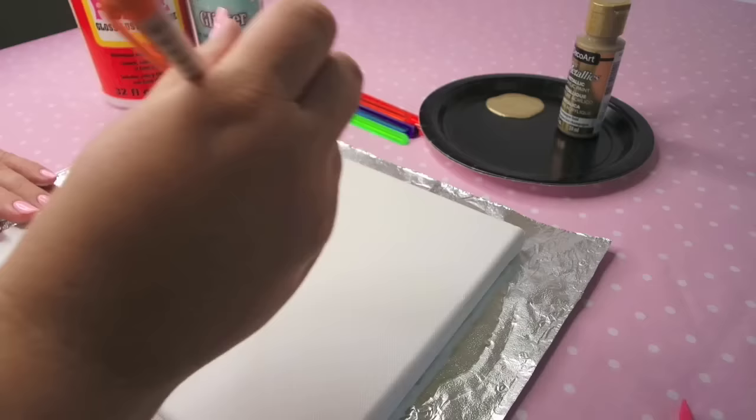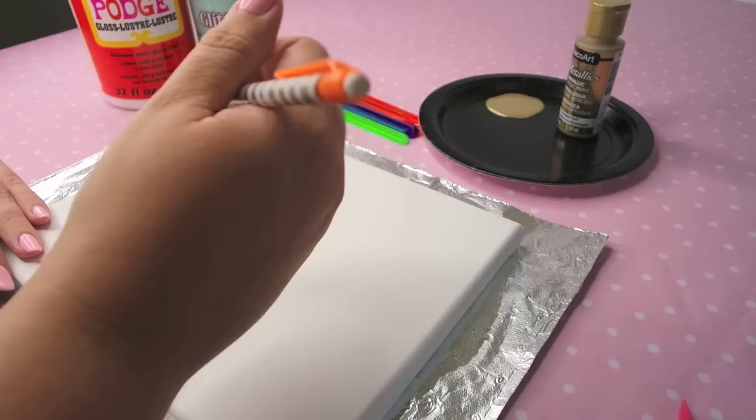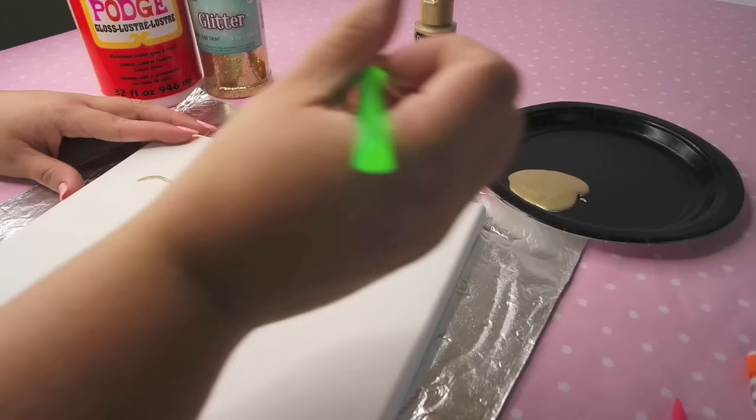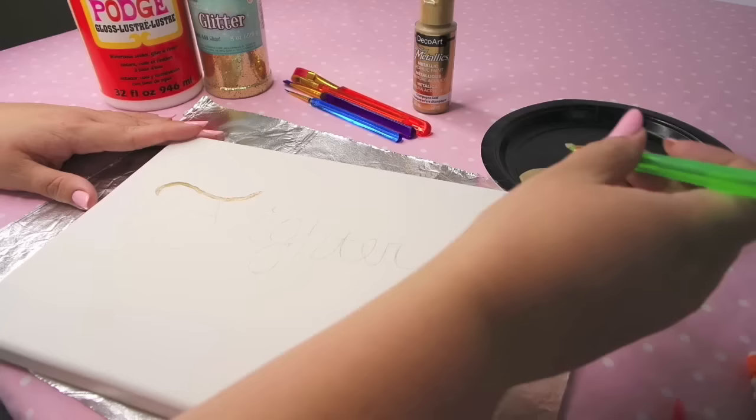To get started, I just took my pencil and traced the word I wanted on my canvas. To me, the word 'fighter' just spoke volumes. I had other ideas like 'fearless' and 'strong,' but for some reason, fighter was the word I really wanted to go with. So once I got my word traced out in cursive — even though it's a little crooked — I went in with my gold acrylic paint for my first coat and started to trace my word.